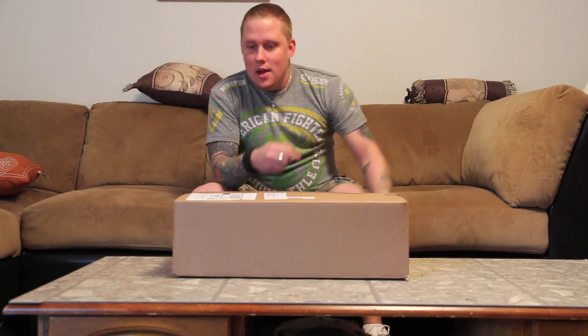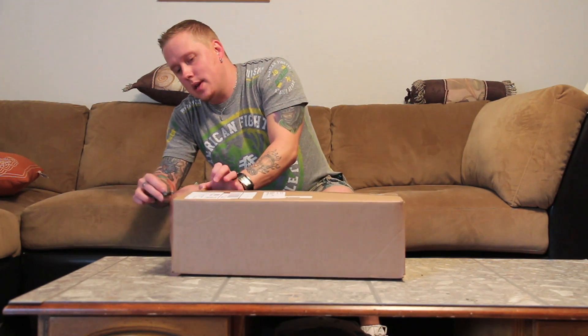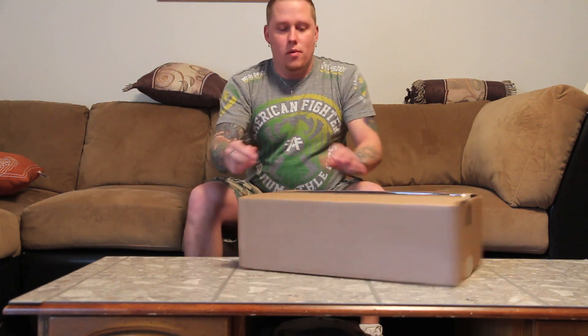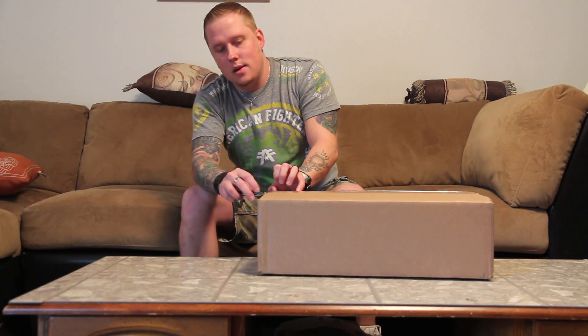Hey, what's up guys, Jeremy here from RC Militia and I have a little unboxing for you guys - and I do mean a little. If you guys follow the RC Militia Facebook group page - we recommend everybody do, links in the description below - you probably already know what this is. Since winter was coming up, I wanted something to do inside, out of the garage.